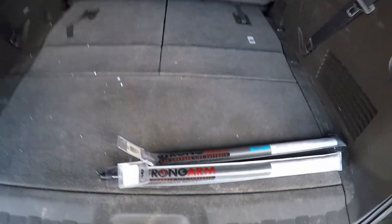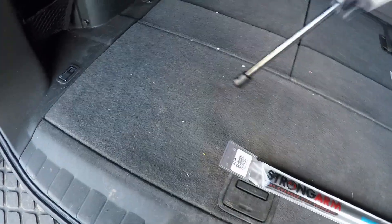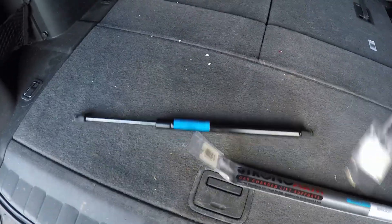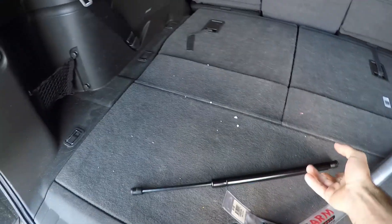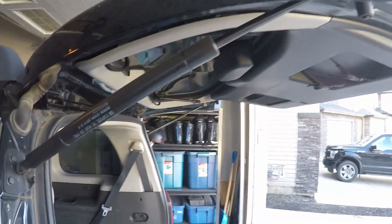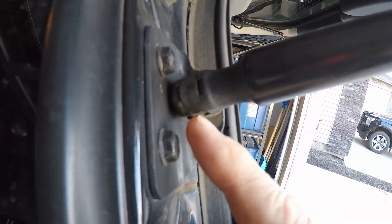In this video I'm going to be replacing the tailgate lift support struts on my Nissan Pathfinder with these replacement Strong Arm brand struts. The reason I'm doing this is because the liftgate doesn't open all the way under its own power, and it closes so fast it scrambles the backup camera.